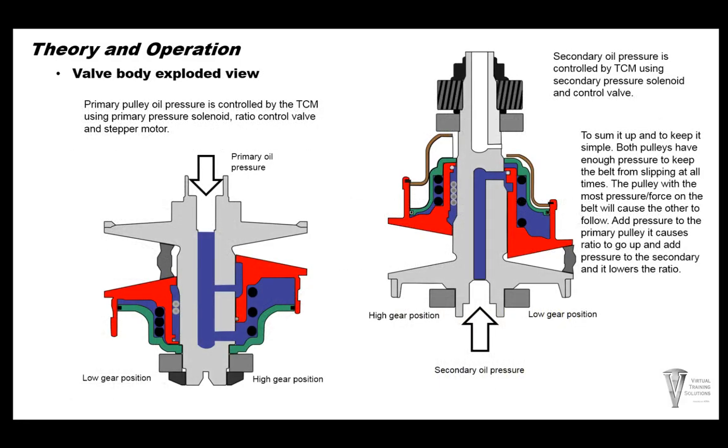The primary pulley: primary oil pressure is controlled by the TCM using the primary pressure solenoid, ratio control valve, and the stepper motor — all regulate the pressure going into the primary pulley. It squeezes on the belt and also changes pressure for ratio change. In low gear position the belt rides far out; when going to higher ratios the pulleys squeeze together and the belt pushes itself outward. The secondary pulley oil pressure is controlled by the TCM using the secondary solenoid control valve. When pulleys squeeze together, the belt is forced outward, changing the ratio.